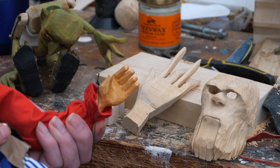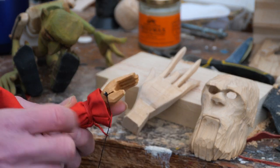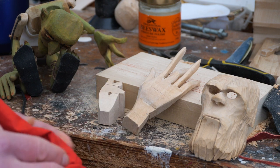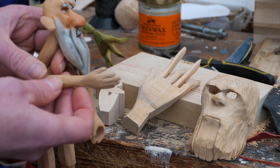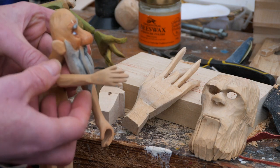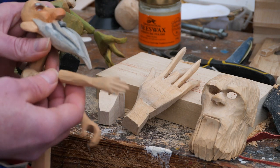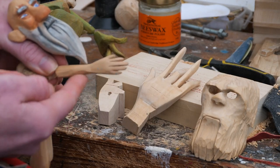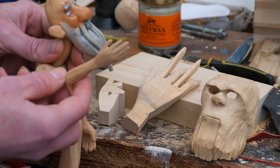You can then go more detailed and do a hand with some definition of the fingers and the thumb separated out. You can also think about making your hands and lower arms one piece, so rather than having a joint at the wrist — if you want to make a simplistic puppet or don't want any flexibility at the wrist — you would carve the hand into the same block of wood as the lower arm.